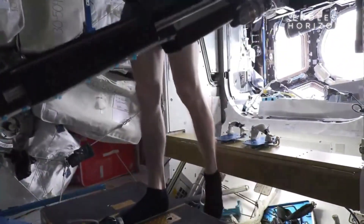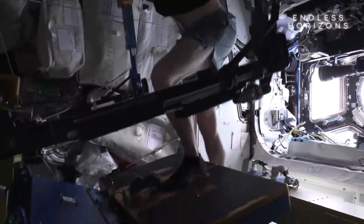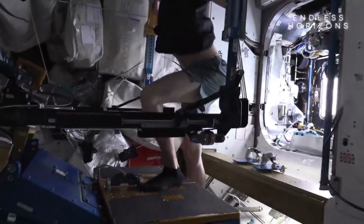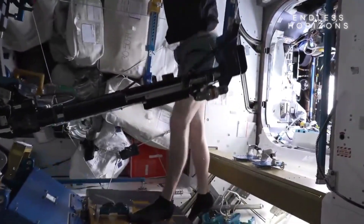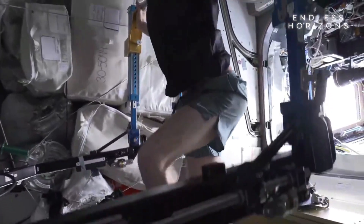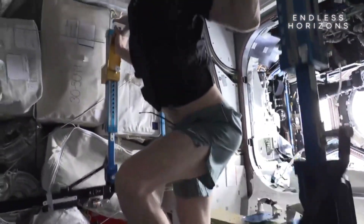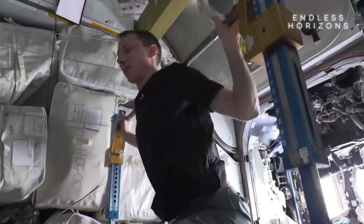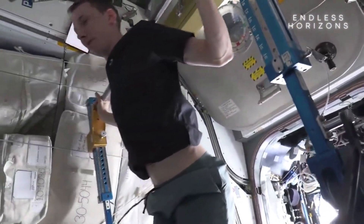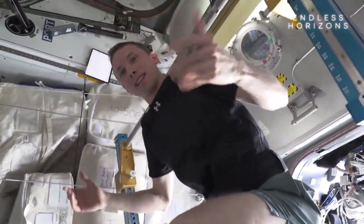In this case I'm doing 10 reps each leg, so I'm going to switch here at 10 reps and do another 10. Then we just lean forward, and that allows the weight to rack. And I'm back to being weightless.